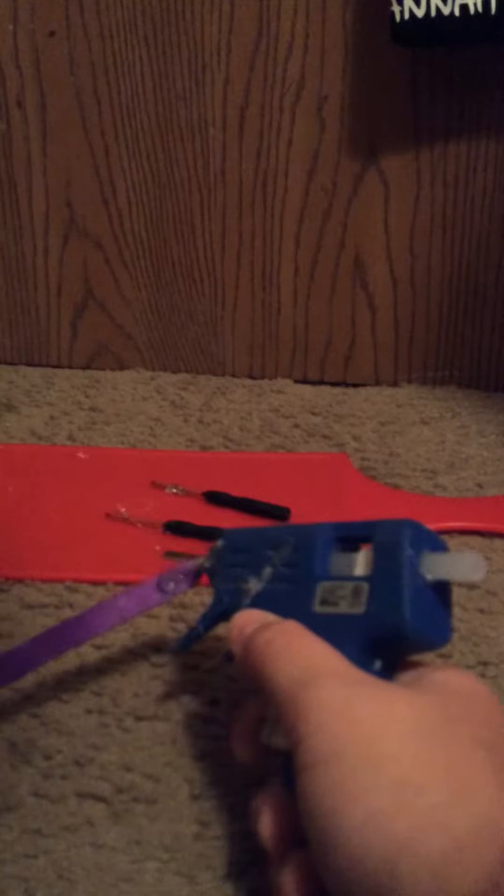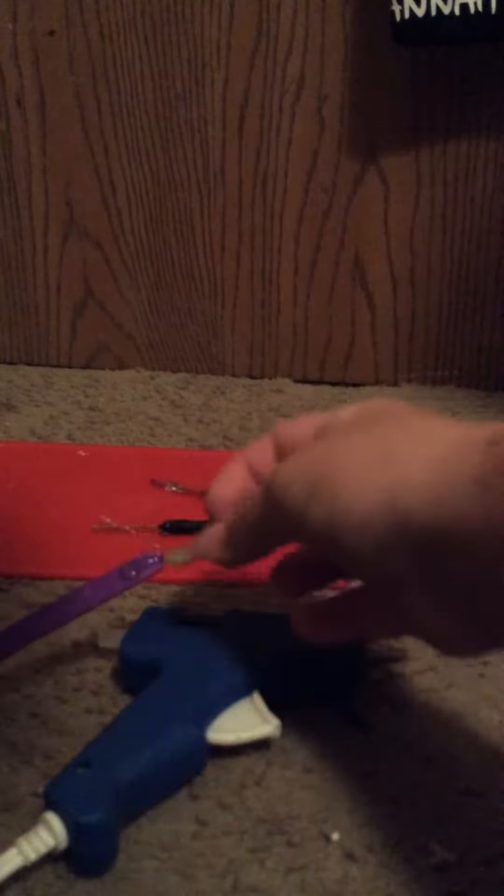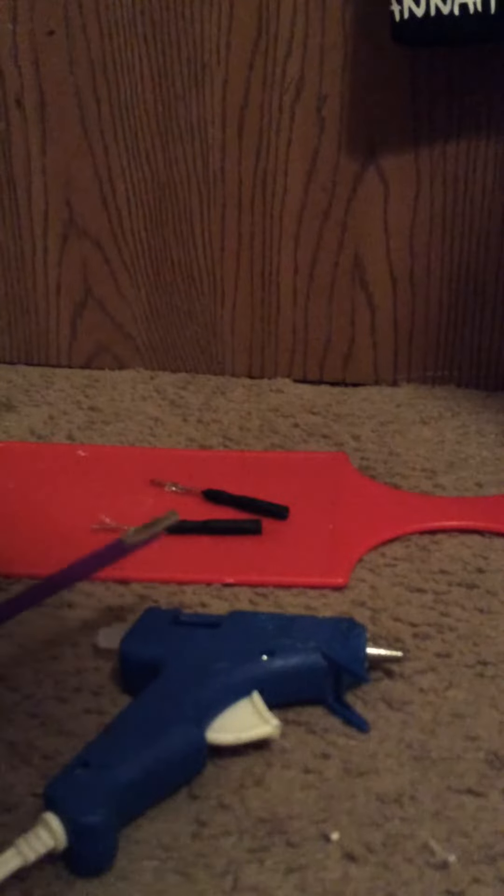Once you have that, you are going to take one of the popsicle sticks and put your hot glue right on the end. Then you are going to stick your blade exactly into the hot glue and let it set for a couple seconds.